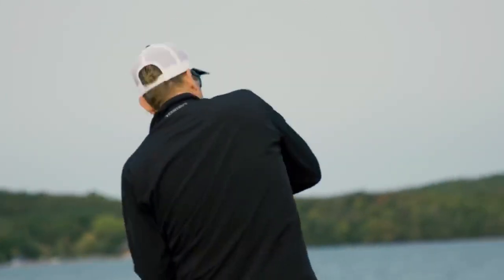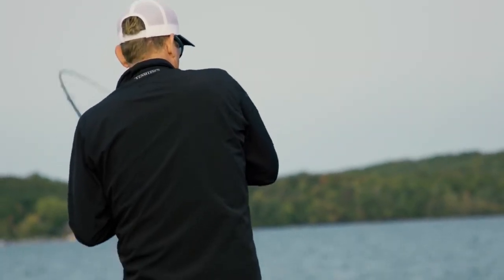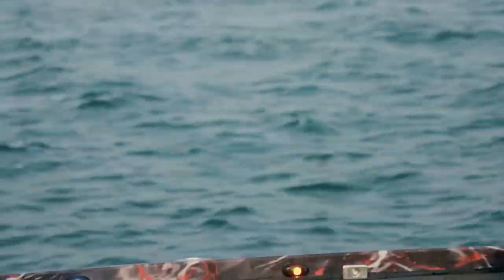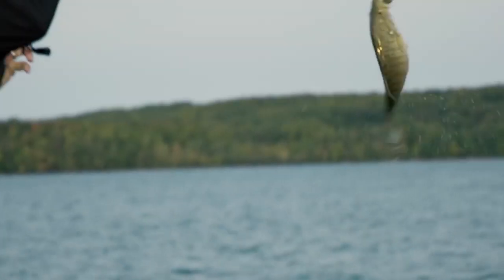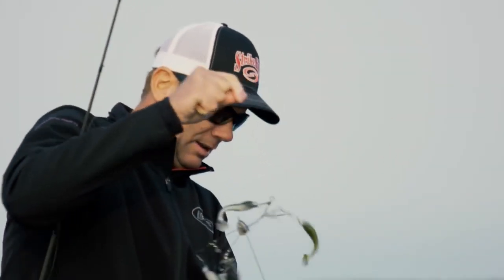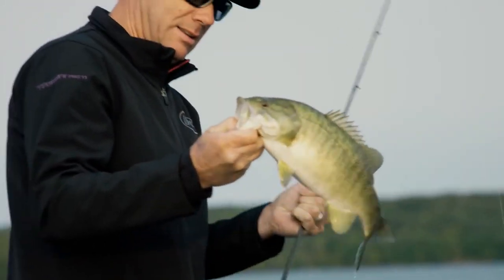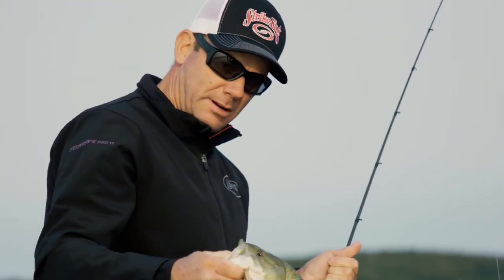There is just a huge cloud of emerald shiners right here. That's not a giant, but I saw this monster school of bait - and that's when, when I'm seeing bait balls like that, you know you're throwing the right thing.